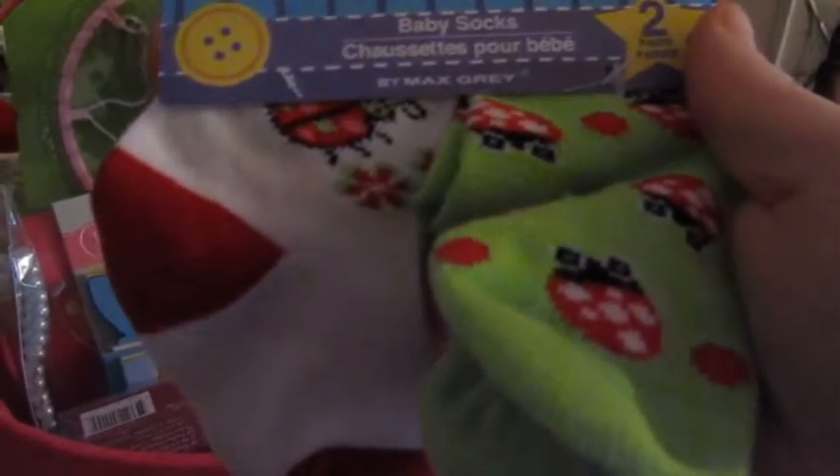She got these two pairs of socks - striped spring socks and these Easter bunny socks. Those came from Target for a dollar. The pony came from the Dollar Tree. She also got these socks from the Dollar Tree for a dollar, and these were a dollar too.